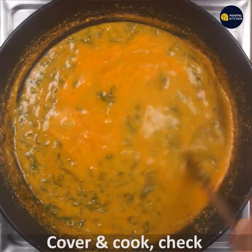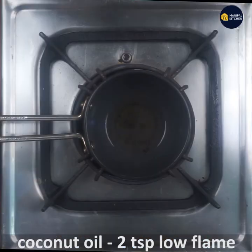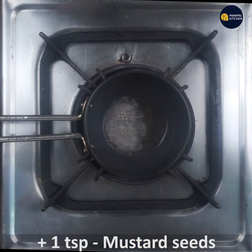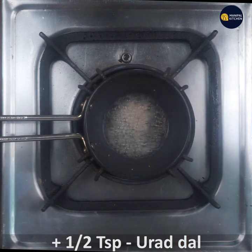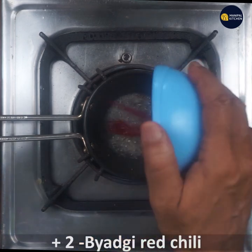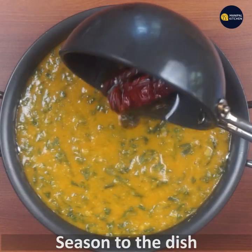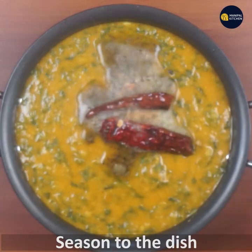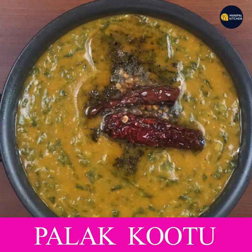Mix a little bit of mixture with 1 teaspoon of coconut oil and 1 teaspoon of mustard seeds. Mix a little bit of mustard seeds. Now you are ready — yummy! Enjoy this recipe, see you later, bye!